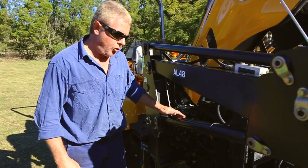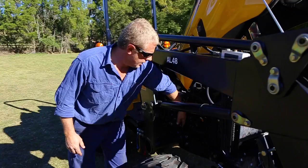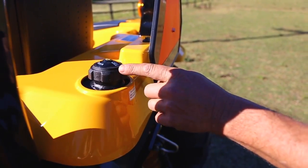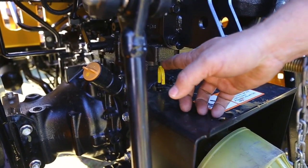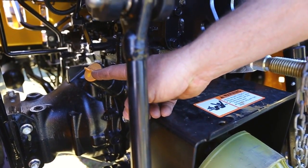Daily checks are the oil level — the dipstick is down here, the oil filler is here, the diesel fuel top-up filler is here, and the transmission hydraulic dipstick and top-up here.